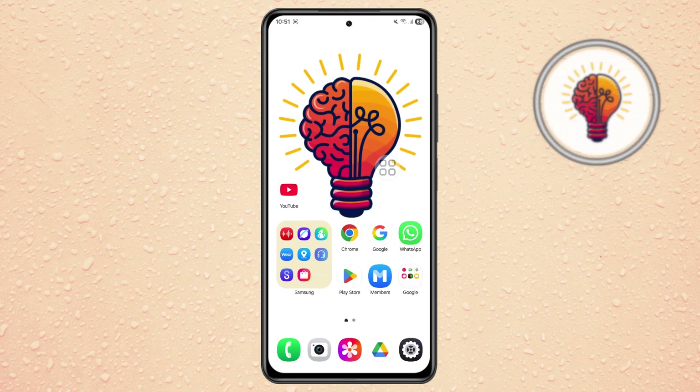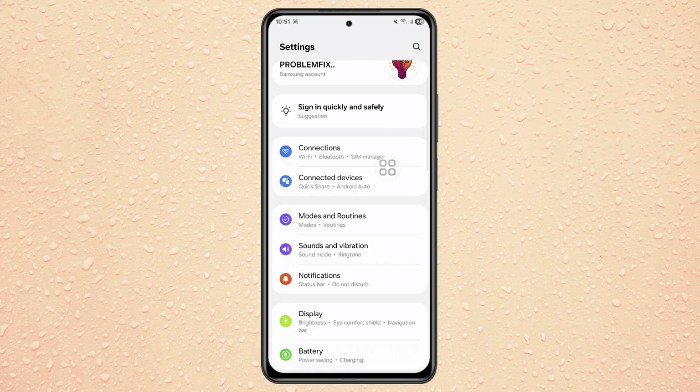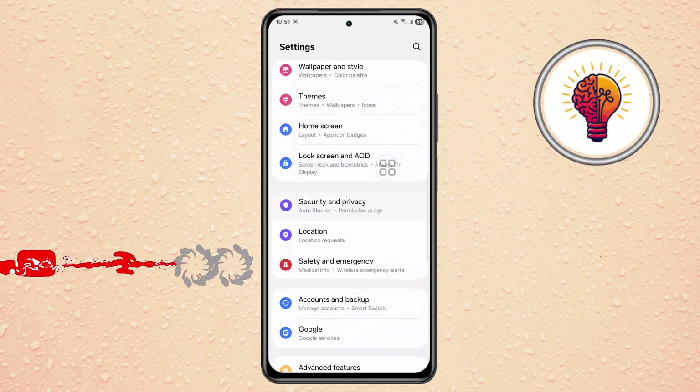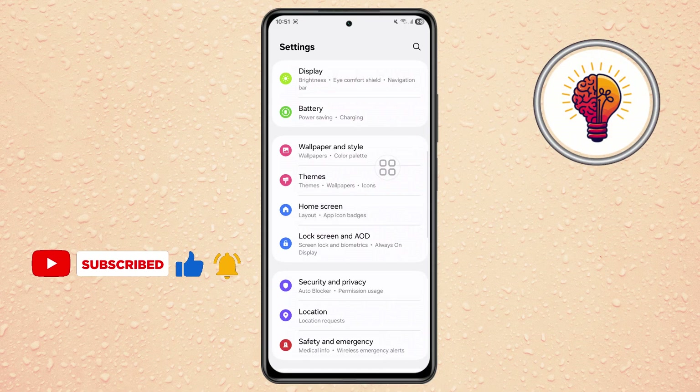Step 1. First, unlock your Samsung phone and open the Settings app. The Settings menu is where you can control everything about your device, including security, display, network, and most importantly, software updates.